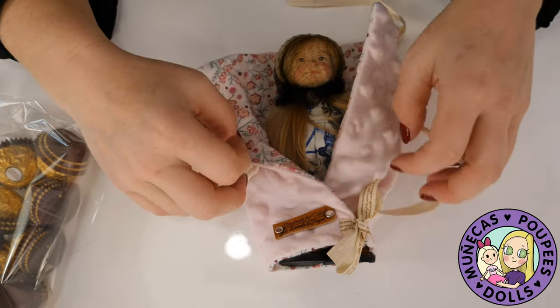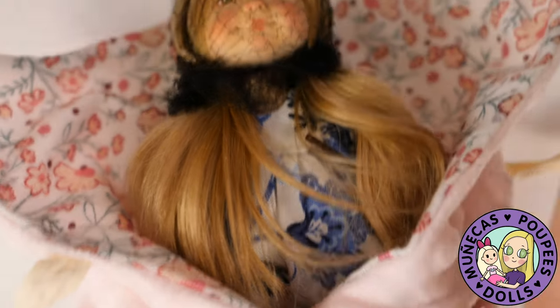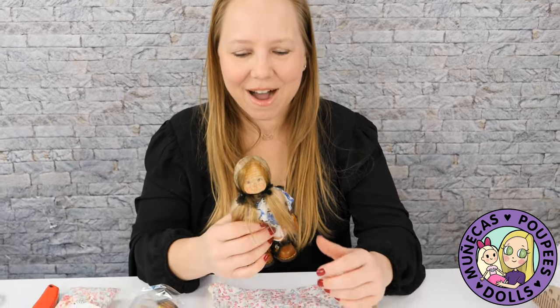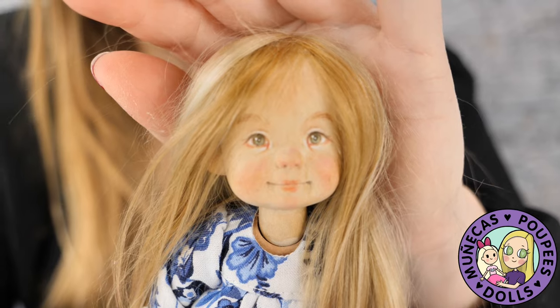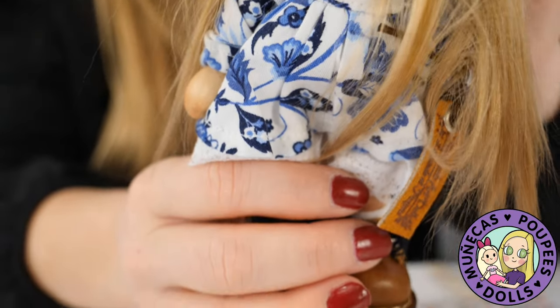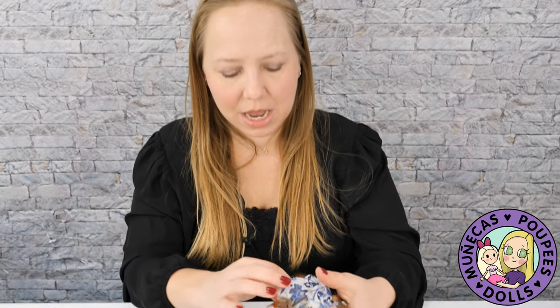Oh my gosh, she's so cute! Oh y'all, she is so precious. Oh my goodness, wow — she is amazing! Look at her, she is so perfect. I know that making something this small was very very difficult. Oh my gosh, she's my little mini me — by the way, if you didn't notice, she's got green eyes and blonde hair.